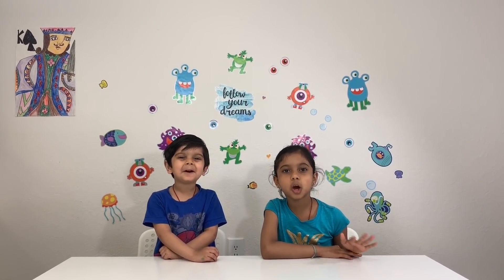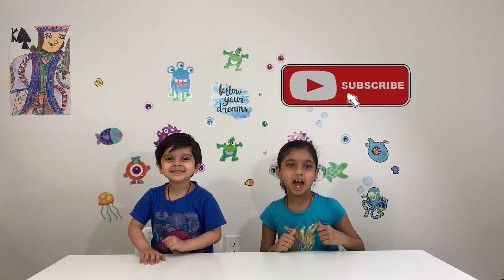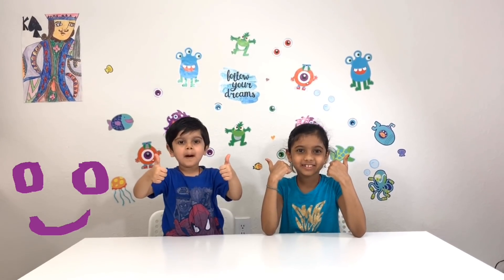Thanks for watching. We hope you like this video. Don't forget to like and subscribe! Bye! Be happy! And it's Robot Kids!